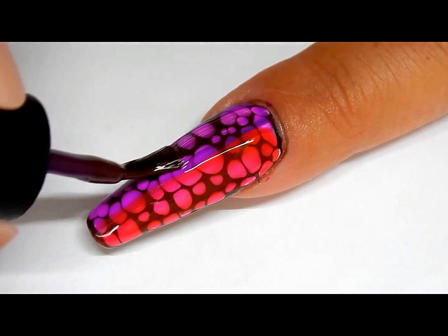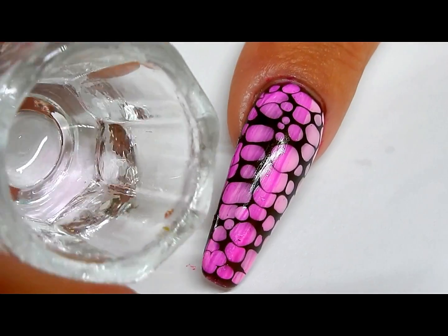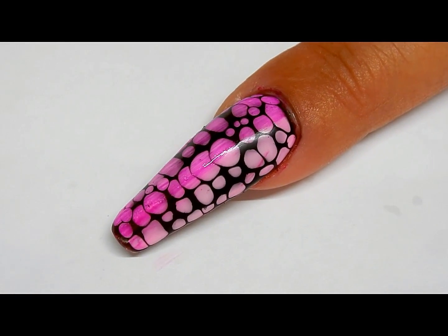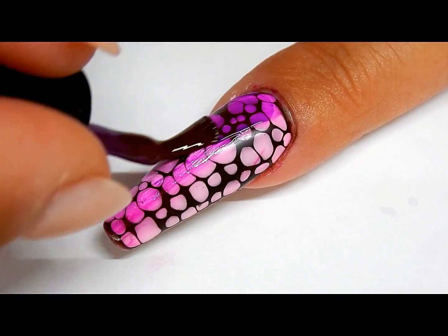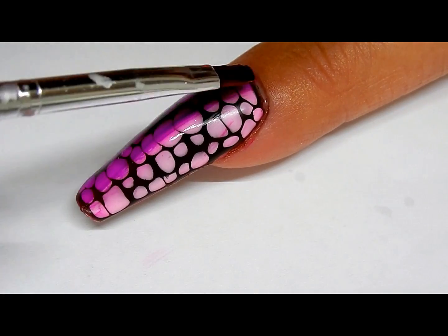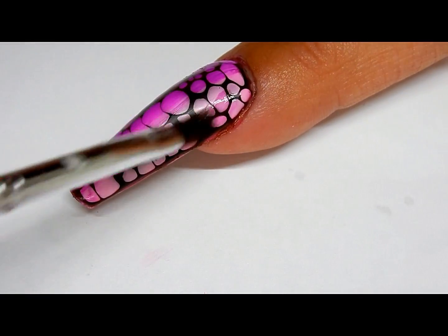I wiped off this brush a little bit and I'm just gonna go in and blend it. Before I cure this, I take a small amount of isopropyl alcohol on a small brush and wipe off some of the polish to give it a little bit of a lighter look. Now put a little bit more purple on the side, dip the brush in the isopropyl alcohol, and just blend that together. Hurry up and get it in the lamp because it will separate.